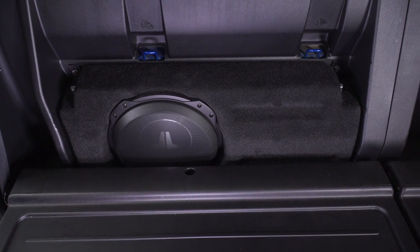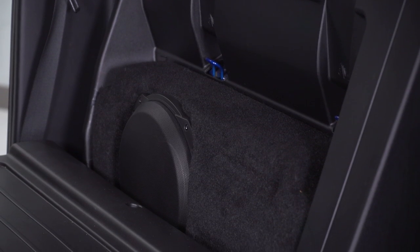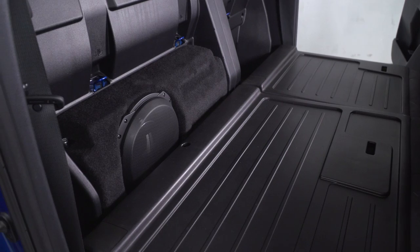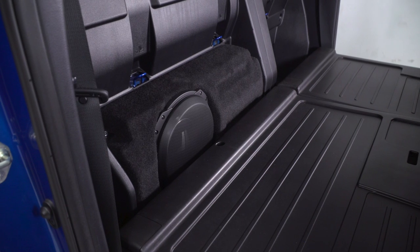I would expect nothing less from JL Audio considering the high-quality sound you're gonna get from this unit. And I can't overemphasize the quality of design as well, because when you're installing a bass box in your vehicle, it's just as important — not only the quality of components — but being able to securely mount it. If you don't have it bolted down and fit tightly, it's gonna be bouncing around and it really is gonna have a negative impact on the sound quality.